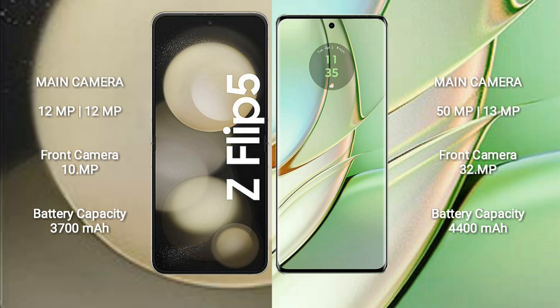The Samsung Galaxy Z Flip 5 has a 3700mAh battery with 25W fast charging support. The Motorola H40 has a 4400mAh battery with 68W fast charging support.